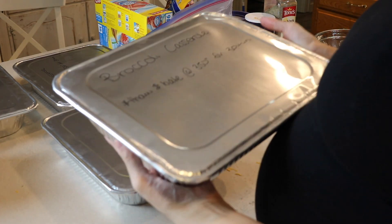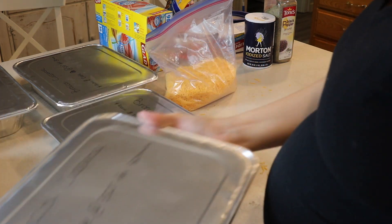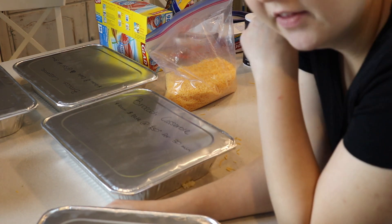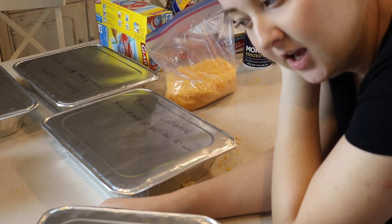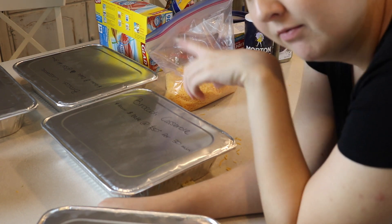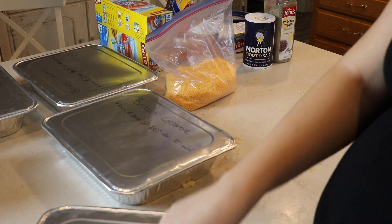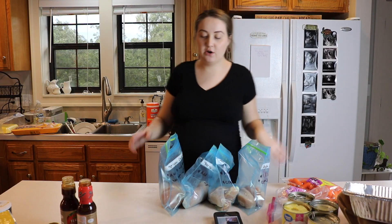These are the chicken broccoli rice casseroles all finished - I just wrote 'broccoli casserole' on them because I'll know exactly what that means. To bake: thaw first, then bake at 350° for 30 minutes. If you don't thaw them they'll need to bake a lot longer because they're like solid bricks when frozen. Definitely pull this out the morning before you want to bake it to make sure it has lots of time to thaw.